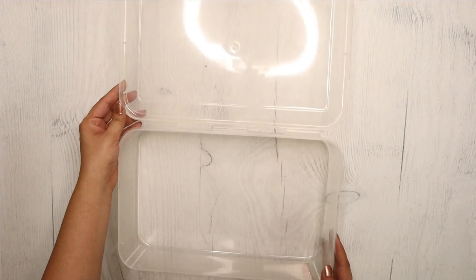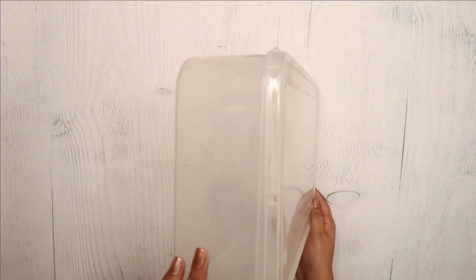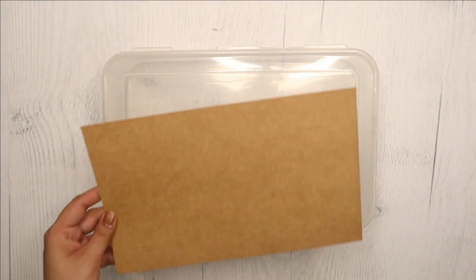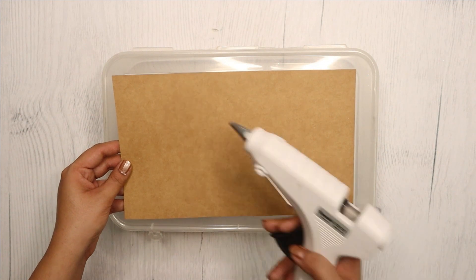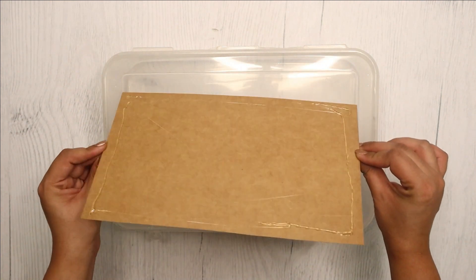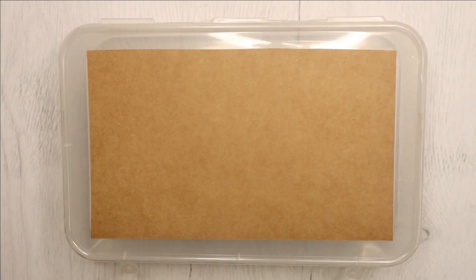To make this DIY, you will need an empty box — I use this old plastic storage box here. Next, I am sticking craft paper on top using hot glue. You can use any paper of your choice and any glue you have at home.